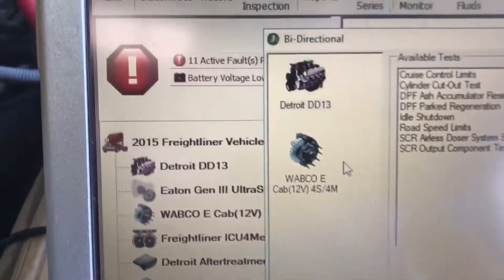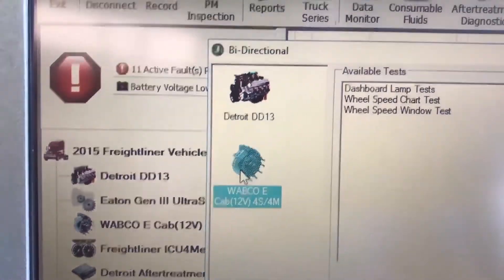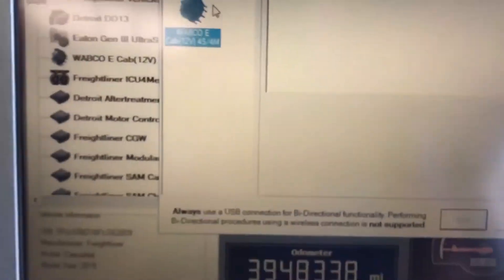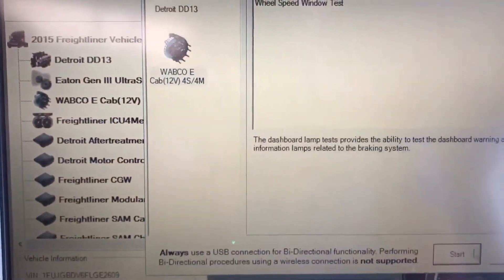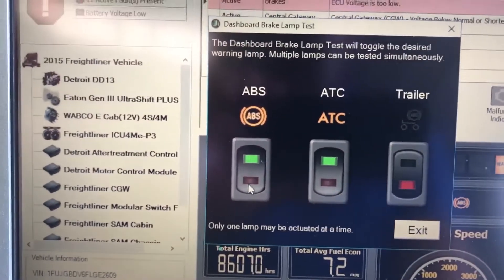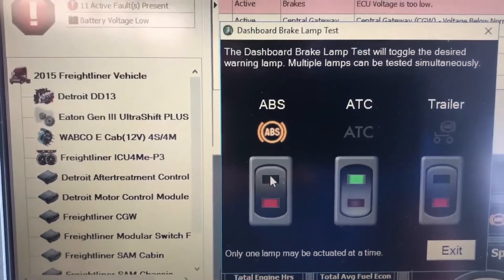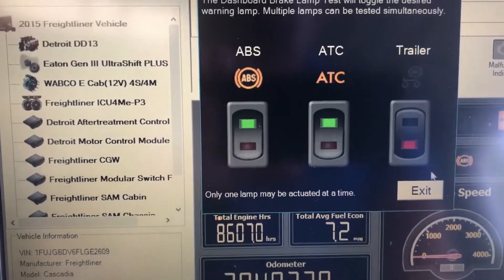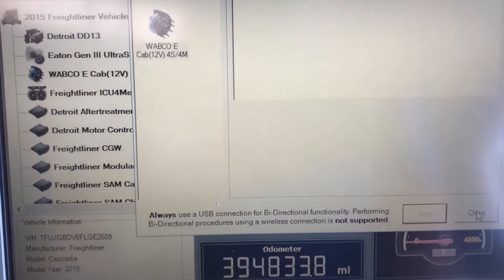All the tests are there. You also have some bi-directional commands on your Wabco ABS — a couple of them listed in there. They're all very simple and easy to use. We'll run the dashboard lamp command so you can see it — basically it's just point and click, turn it off and turn them on. It's toggling the ABS lights up on the dash right now. So we'll hit exit and go back.